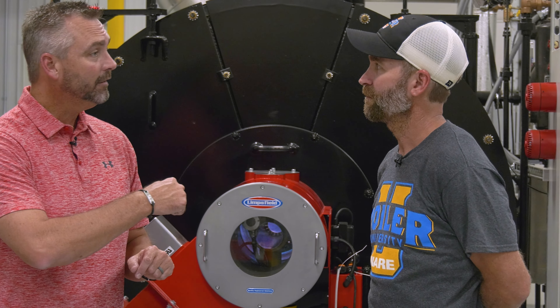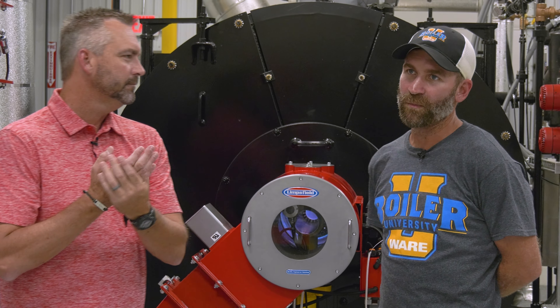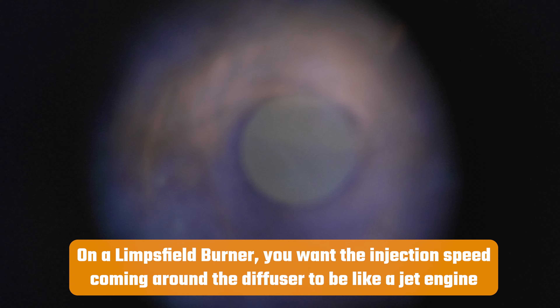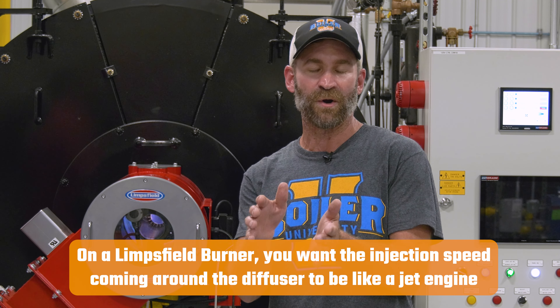From that point, you would walk around to the back and actually look at the flame. From the back, on a low fire and the main flame ignition on a limb-filled burner, you're looking for a blue core with yellow tips. You don't want to see too much yellow — just enough yellow at the end. And it shouldn't be swirling real lazy; it should be a nice steady flame shooting out of the burner.